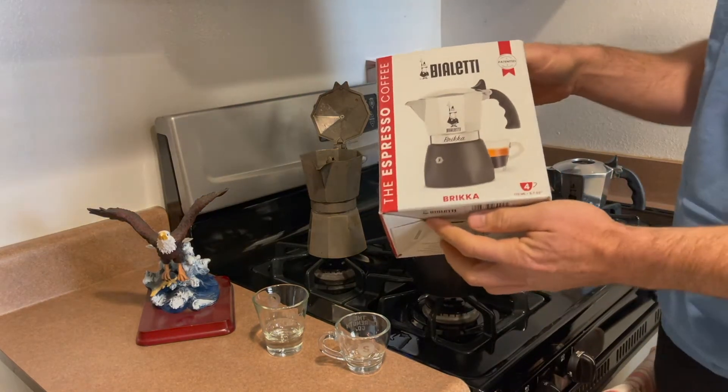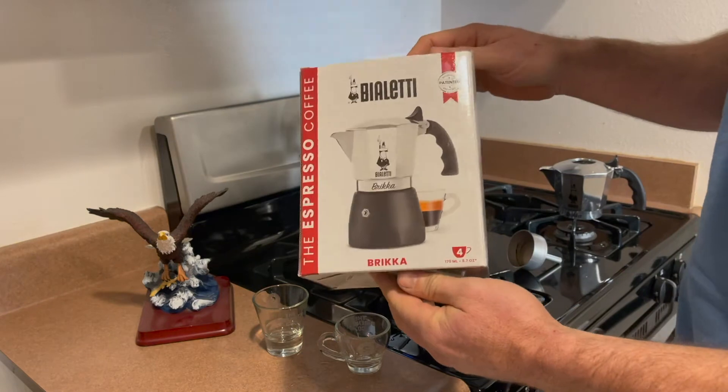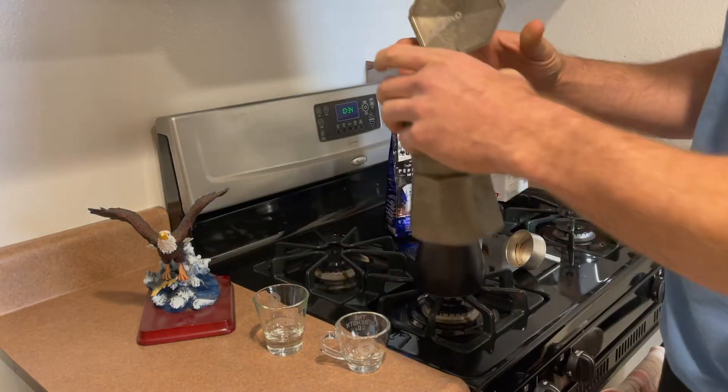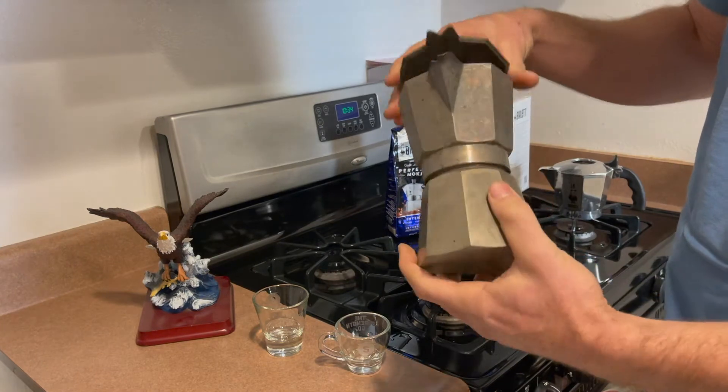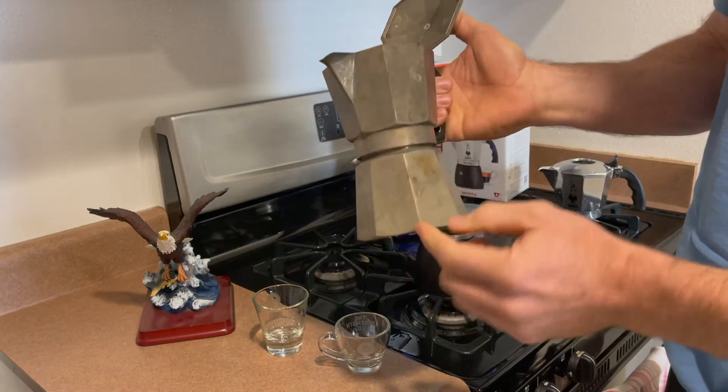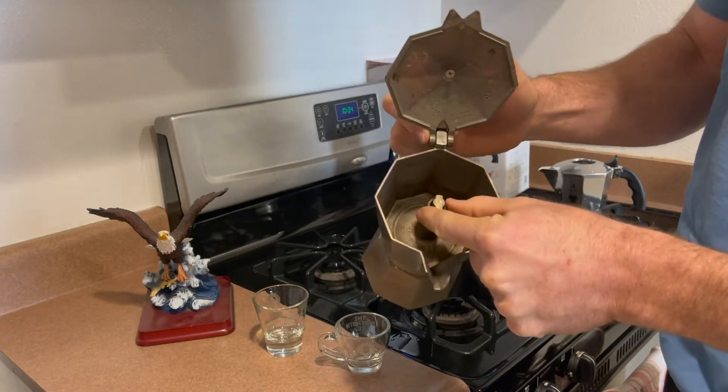Today I'm going to show you how to use the Bielate Brica Espresso Maker. Now this is a standard mocha pot — do not get confused, this is not what we sell. A mocha pot is simply just a percolator where pressure makes the espresso rise through.